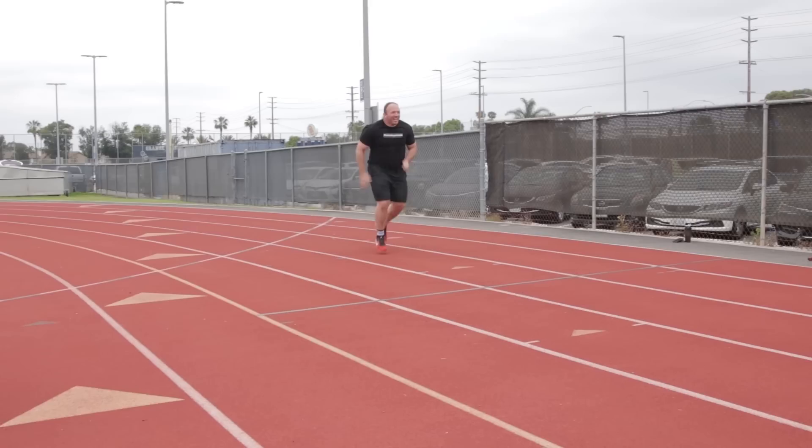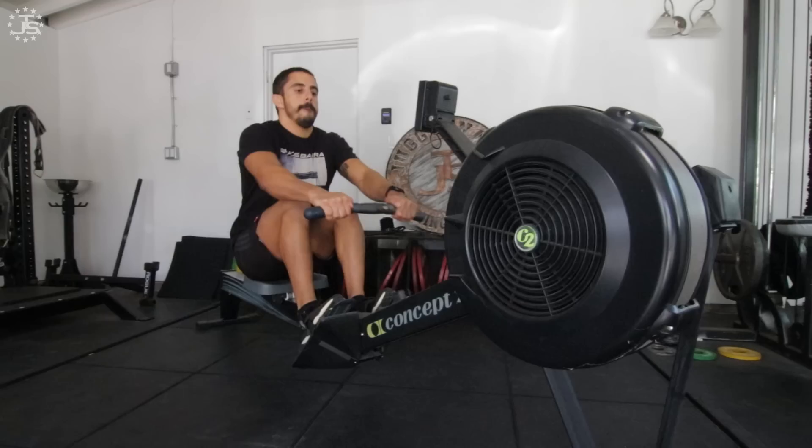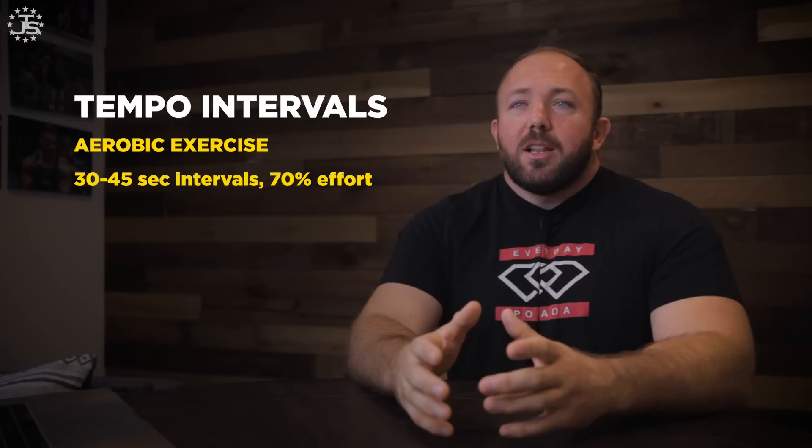To perform tempo intervals, first choose your aerobic exercise — running drills like high knees, backpedal, or shuffling; a bike such as an exercise bike, air bike, or spin bike; rowing; jump rope; or for those with joint stress, high knees in waist-deep water in a pool. You do that aerobic exercise for 30 to 45 second intervals at what feels like about 70 percent effort. Use a heart rate monitor to confirm you're at 70 to 80 percent of max heart rate.